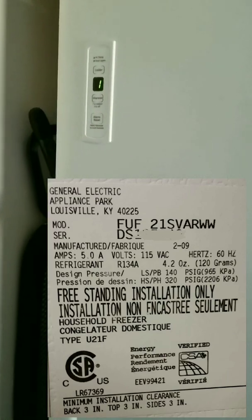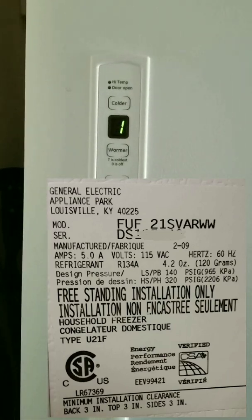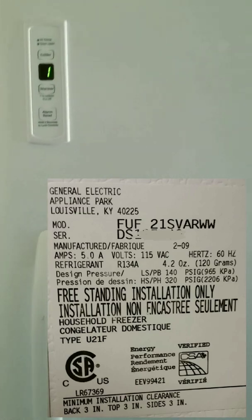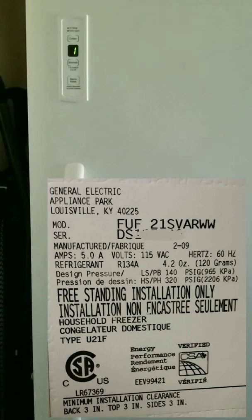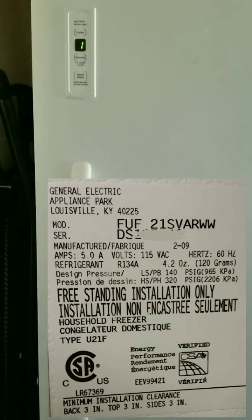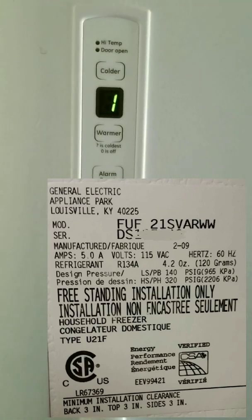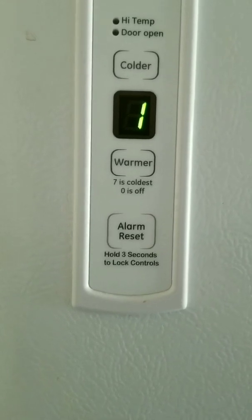Hello, this is Help Me Out videos with some diagnosis on this GE stand-up upright freezer. In this particular case, the freezer has been running too much. The temperature gets too cold inside even when I'm using the warmest setting, which is setting number one.